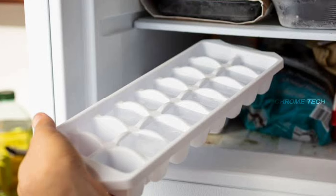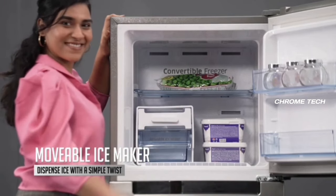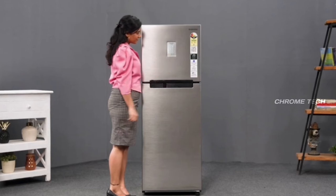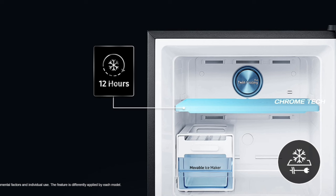You can put the ice maker on the shelf. If you put ice cubes in the fridge, you can place them in the freezer compartment as well. This fridge has a cool pack feature. If you put food in the fridge for 12 hours, even if the current goes out, the food stays fresh.